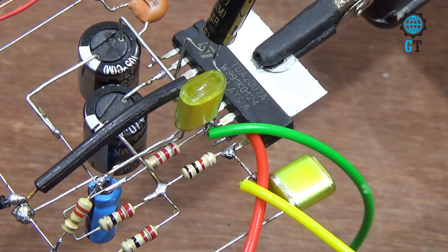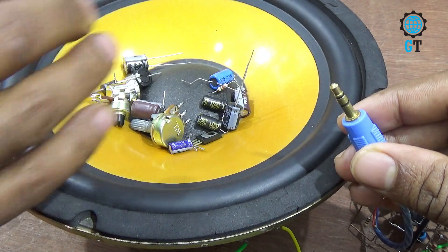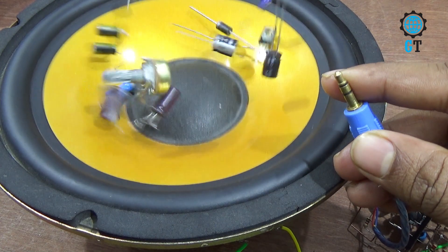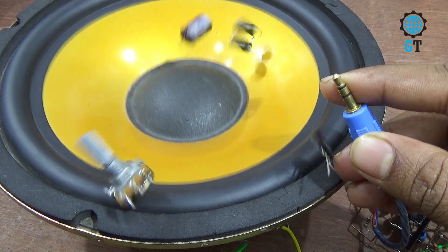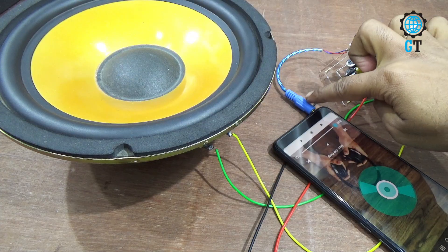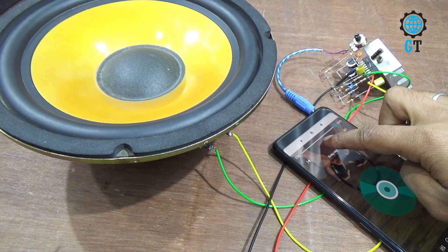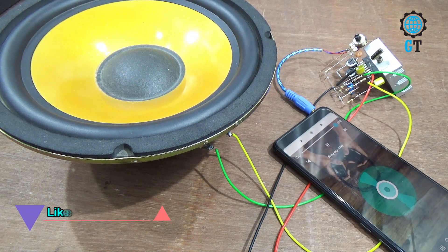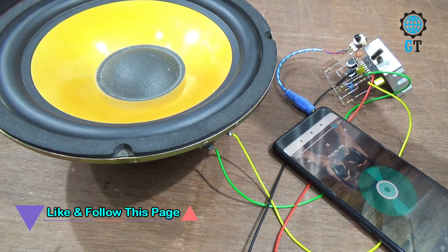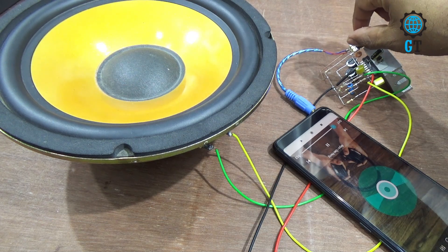Now connect the sound IC with headset. We connected the audio input cable with a mobile phone. Now play music. Now I move the potentiometer to increase the volume.